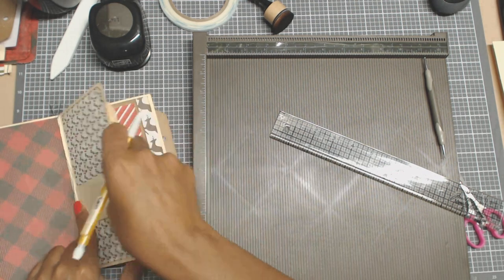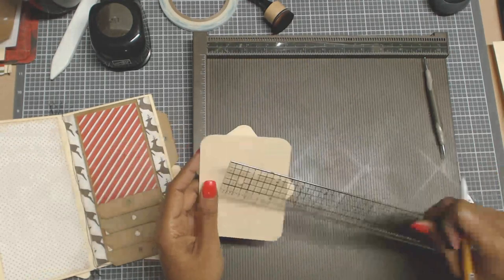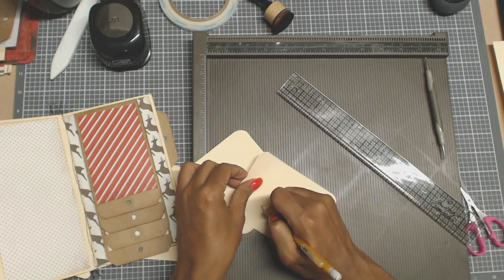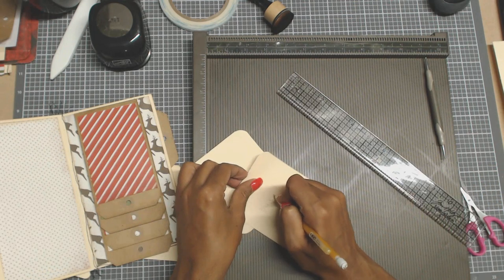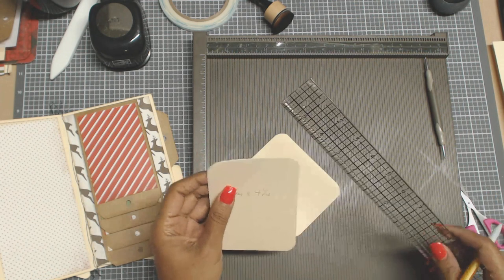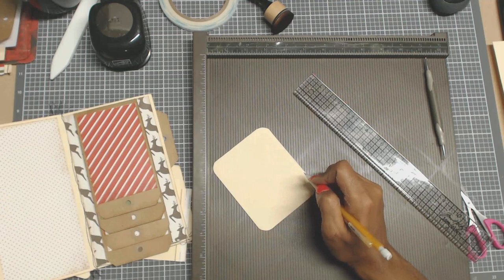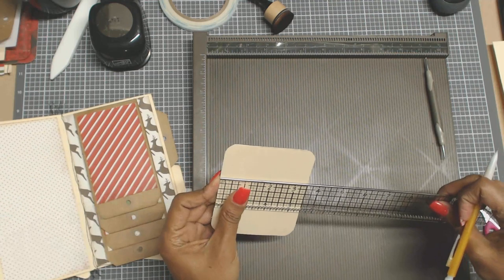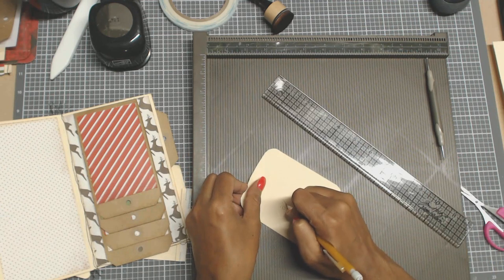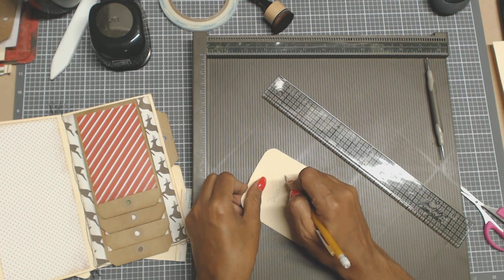And that's going to go like so here, and then you can put some tags. And I cut these at three and a half by four and a half. So we're going to go three and a quarter by four and a quarter for the decorative. I mitered the corner. You need two pieces.